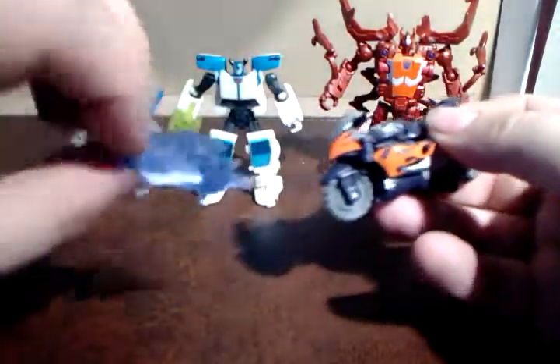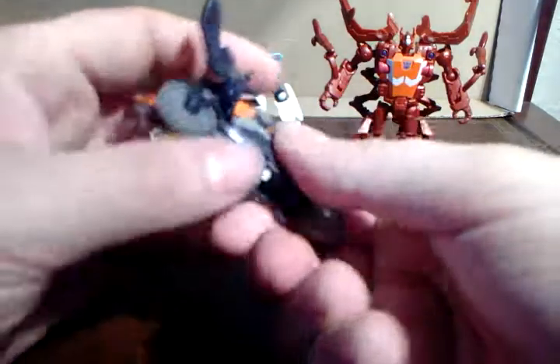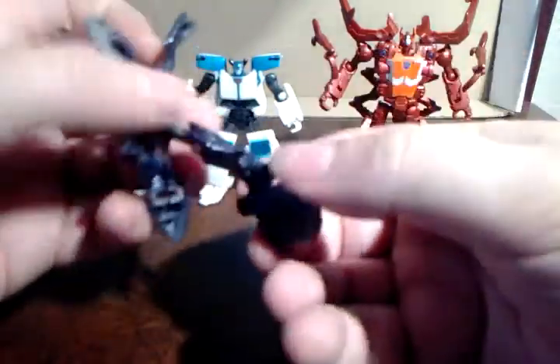Let's transform Flame War very quickly — she doesn't transform very nicely, but we'll do it quickly. I also don't like the weapon she came with, it's really stupid, but that's not really her fault — she's just a repaint with a different weapon. So you just bring that leg out, fold the wheel up, bring this leg down, fold the wheel in — so one folds up, one folds in. Then you've got to split this back piece, bring that to the sides, rotate this down to the back, and there you go.